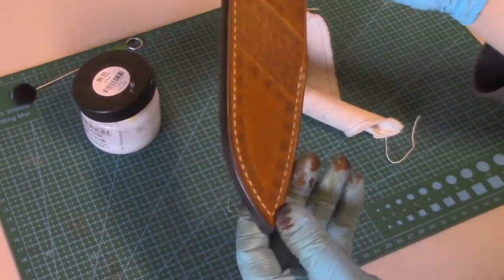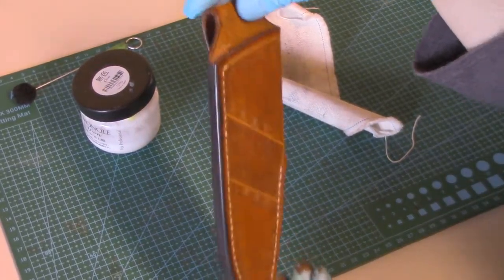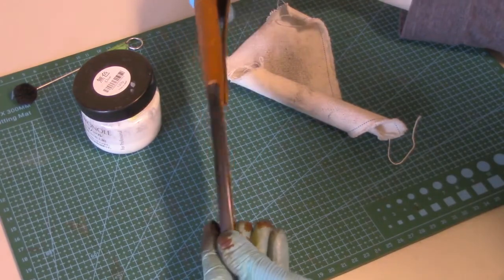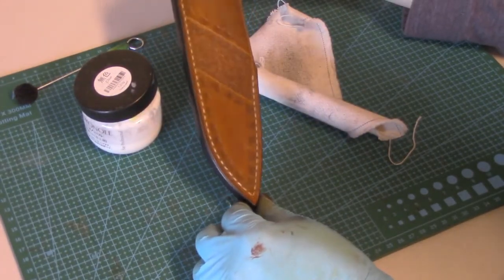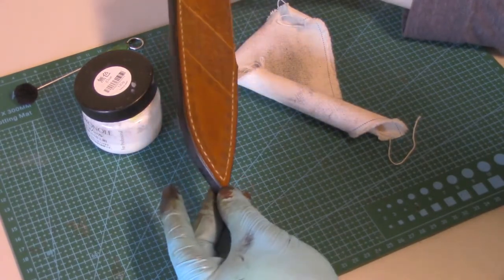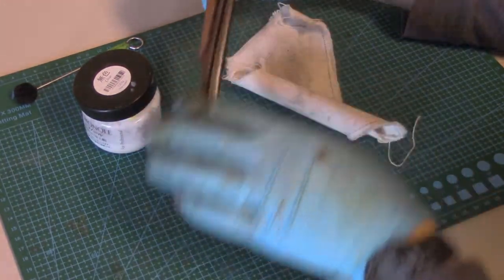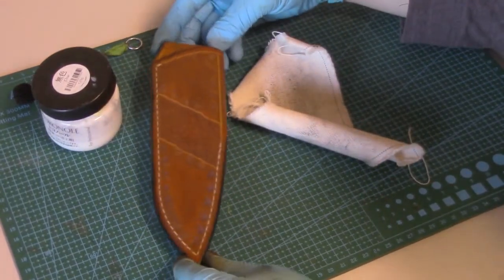Look at that nice shine on those edges — the effort has really paid off. That canvas cloth does a nice bit of work. You could also take it to a buffer with some very fine buffing compound to get even more shine, but I prefer just a bit of a matte-glossy finish, not a high sheen. Just a bit of elbow grease using that tokonole and those burnishers and you can get a really nice looking edge.